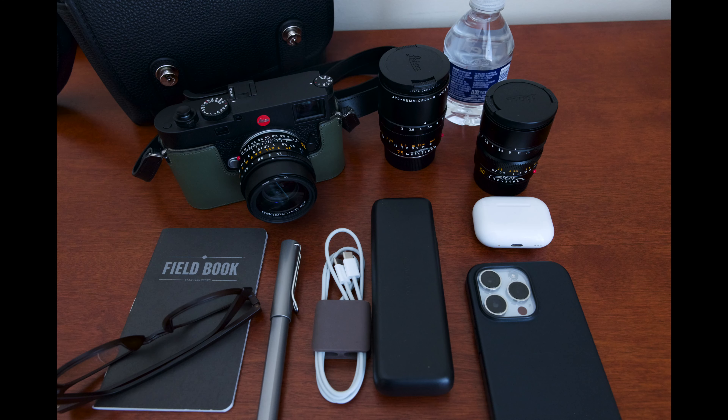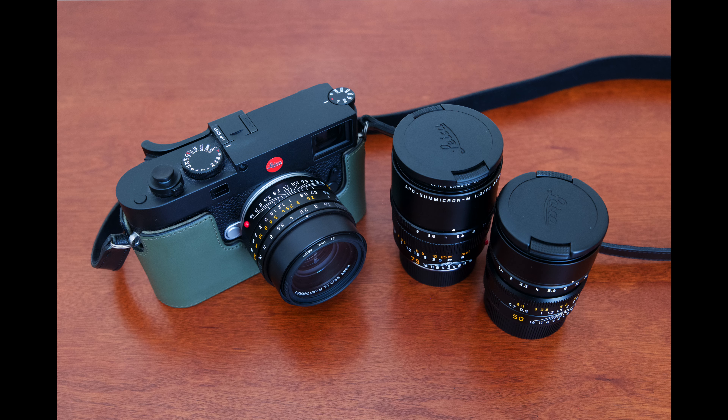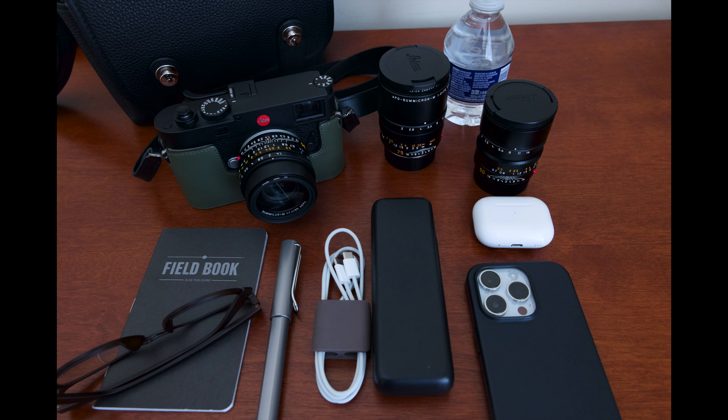Here's everything I'm hoping to fit in the bag. This is the maximum amount of gear I would take on a long day of shooting, a weekend trip, or a week away. Usually I would only bring one or two lenses, but I might bring all three for a special event or longer trip. I could slim this down even more by not taking the battery charger and just taking an extra battery.